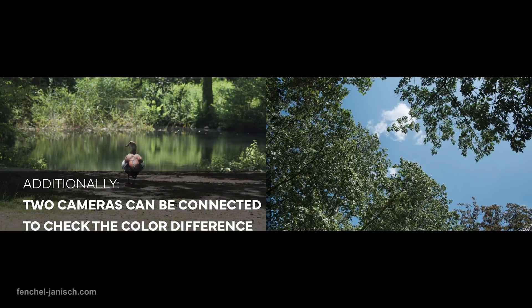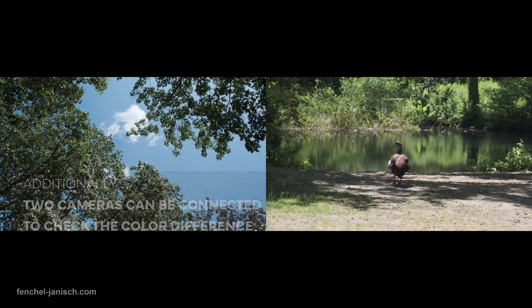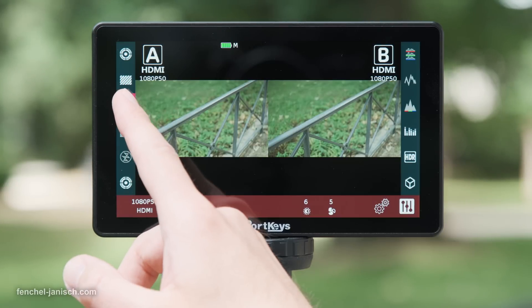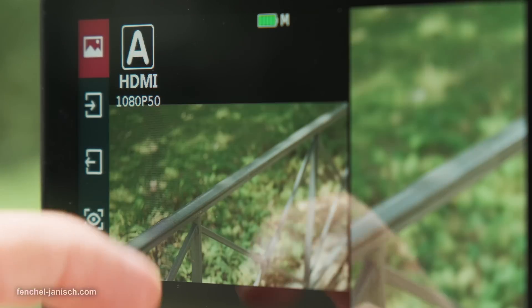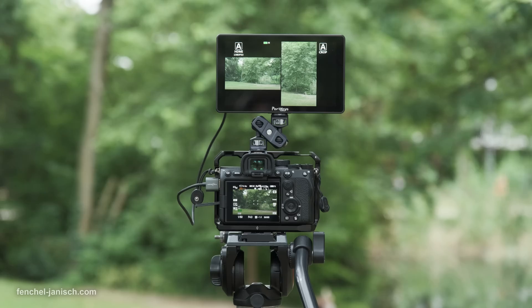The images can be flipped or switched to be displayed on the left or right side. It's also possible to split one signal into two images — one in the original aspect ratio plus a vertical crop of the same feed. This is ideal for productions that require delivery of both formats.